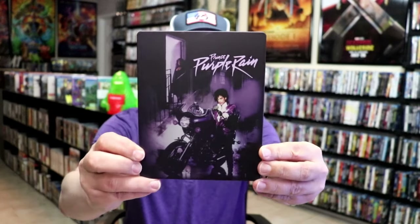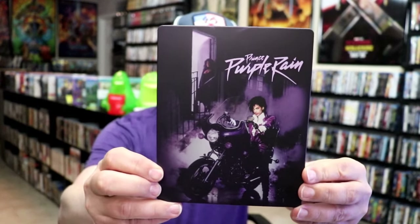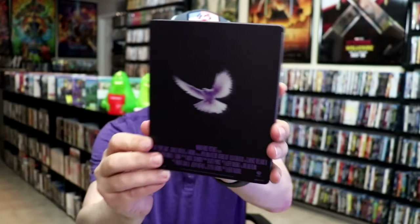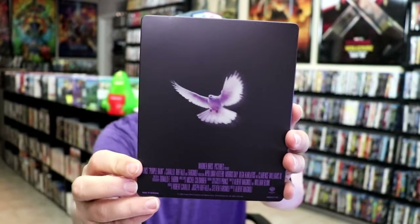I've got the wrapper off and the J-card removed. Here's the front of the Steelbook. It is a matte finish. There is no embossing or debossing. And then here's the back. Pretty simple.